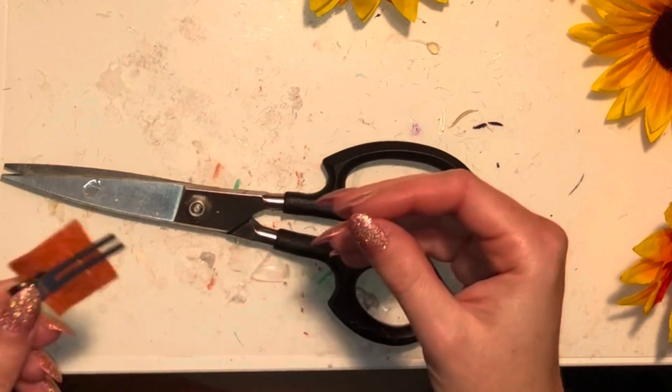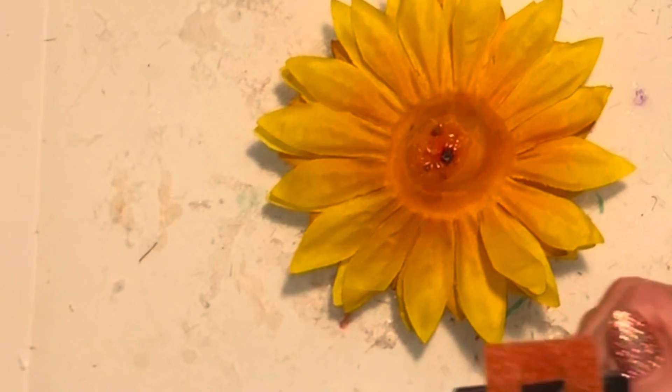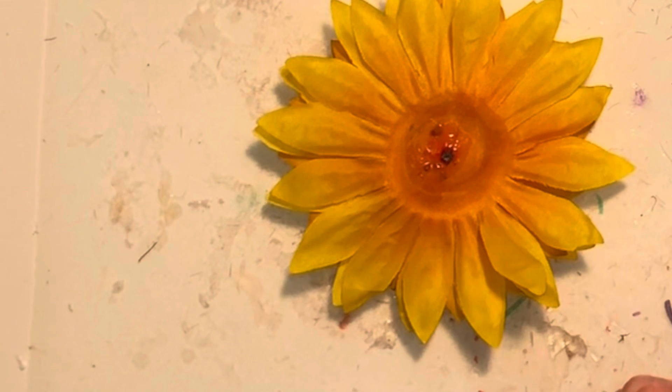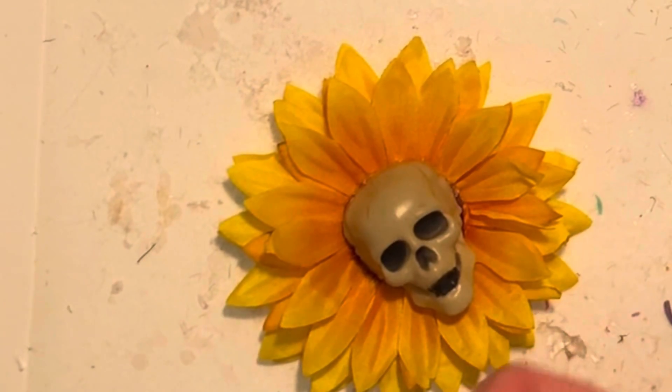I use a little bit of glue to glue the felt itself to the prongs of the clip, and then put glue on the back of the felt and stick it down to the flower. I apologize for this being out of frame — I didn't realize when I was shooting this footage — but I was just putting glue onto the felt.